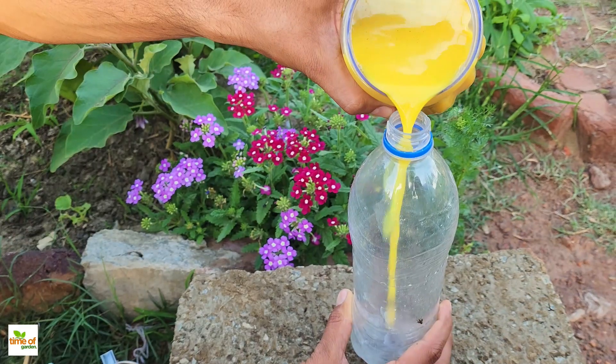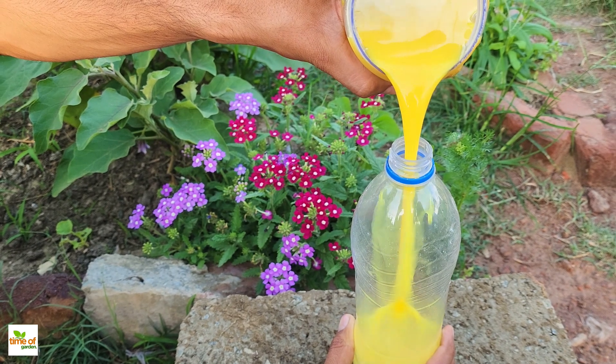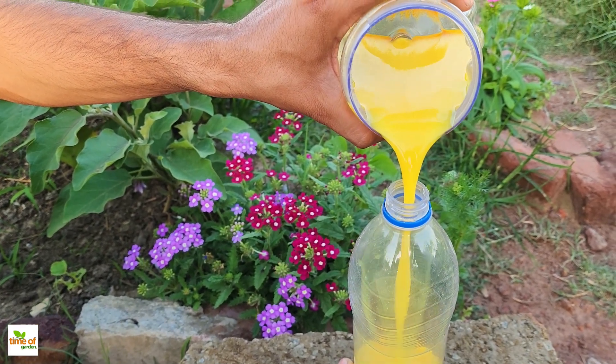After straining, pour the mixture into a spray bottle. Now you're ready to spray it on your plants. Make sure to cover all the leaves, both on the top and bottom, to ensure thorough protection.